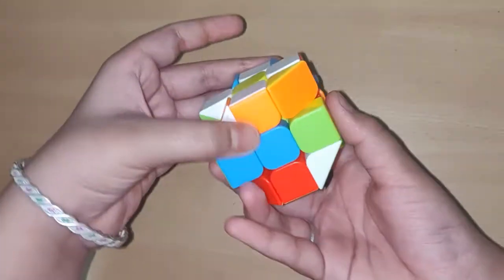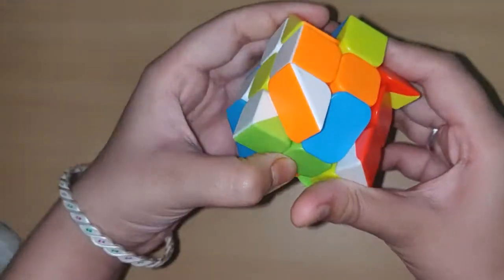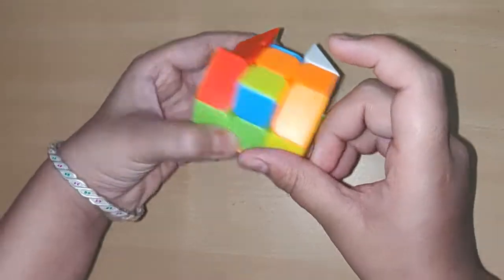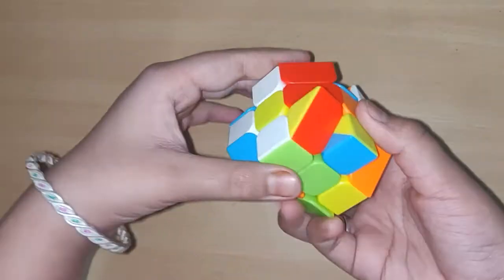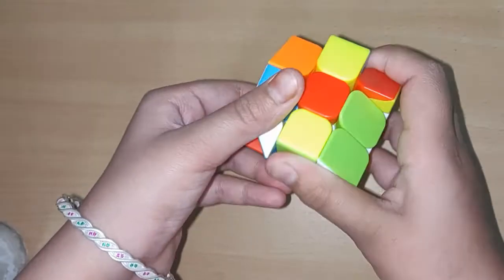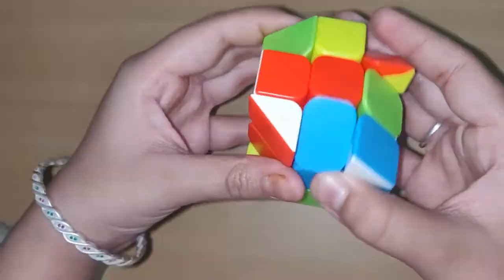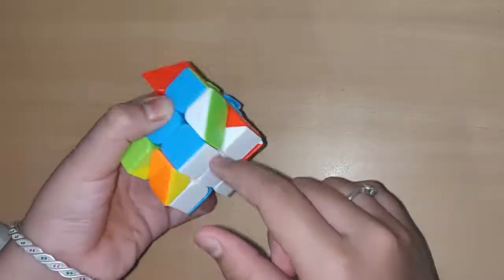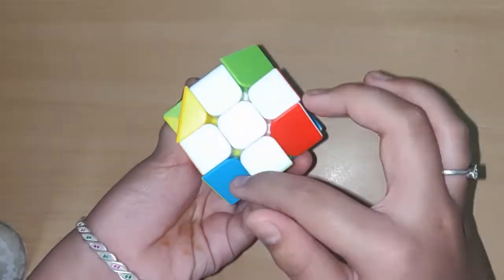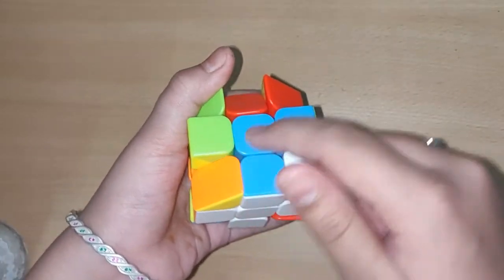Take all four white edge pieces to the yellow center. Now match the colors of the edge pieces with their centers — orange with orange — and take them down to the white side. Green with green, blue with blue, and red with red. All the white edges are solved and also matched with their centers' colors.